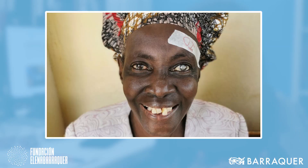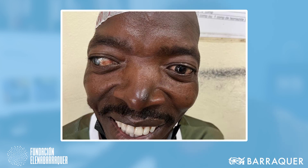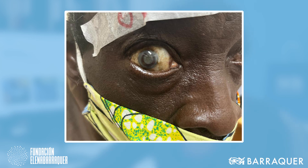The Elena Barraker Foundation, of which I am president, travels frequently to Africa and Latin America to operate on cataracts in people who need that type of surgery, otherwise they will be blind. In the last five years the Foundation has operated more than 15,000 cataracts in those continents, and most of them it would have been impossible or very hard to do without Vision Blue. I encourage you to try it, to use it, and you won't regret it. Thank you very much for your attention.